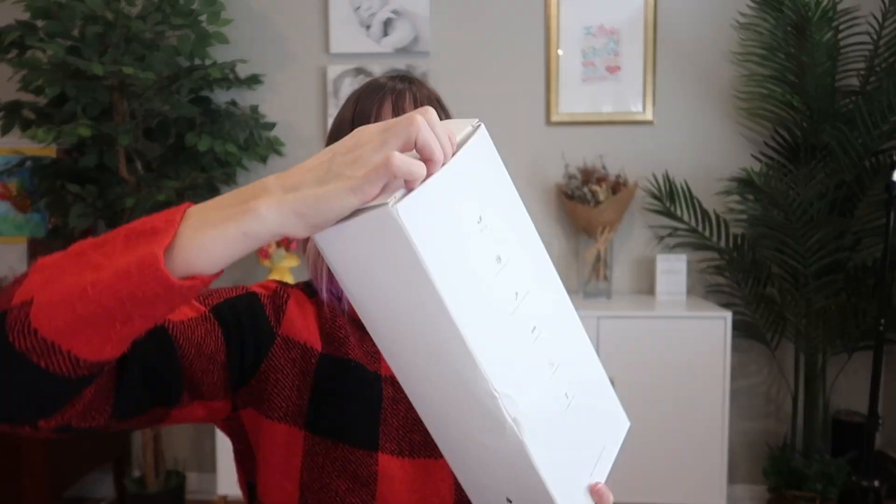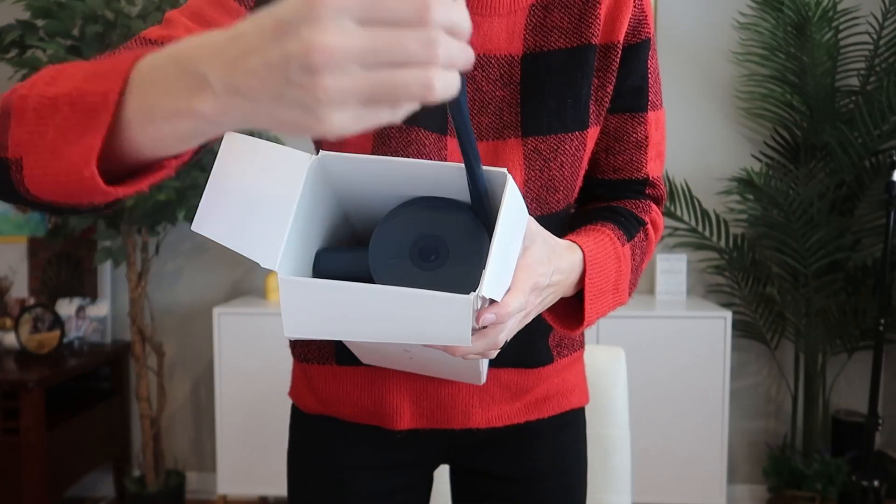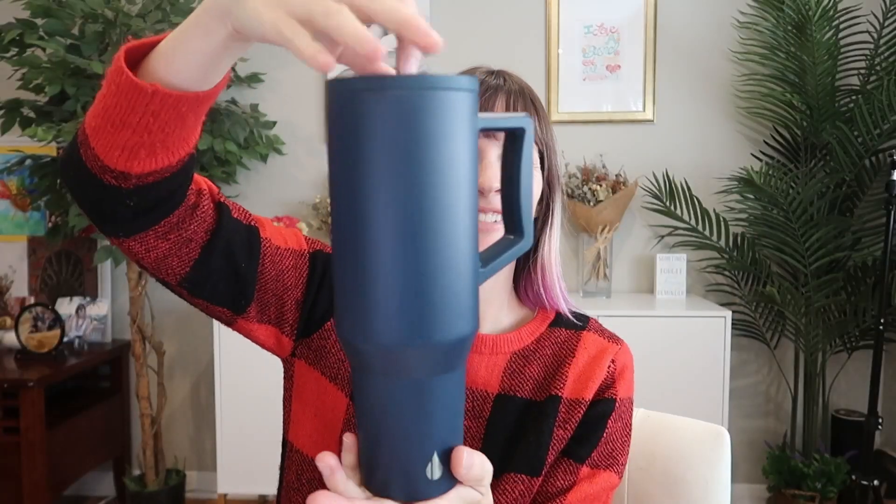This 40 ounce triple insulated straw commuter cup I was sent to review from Elemental is amazing. Let me show you why.